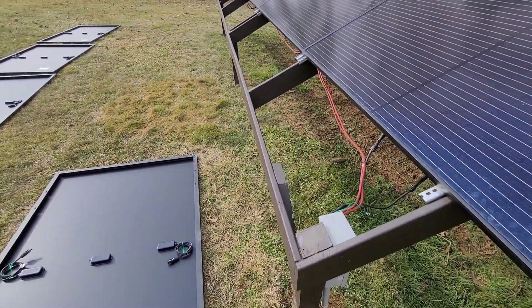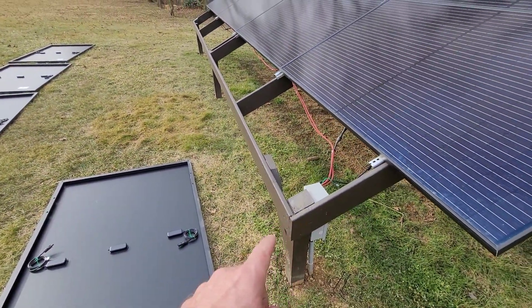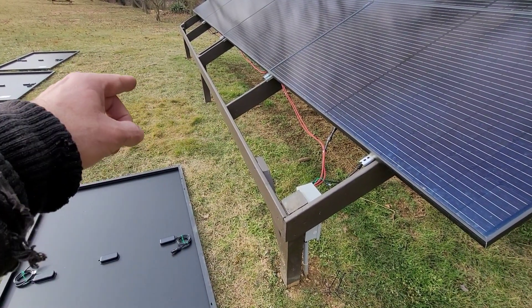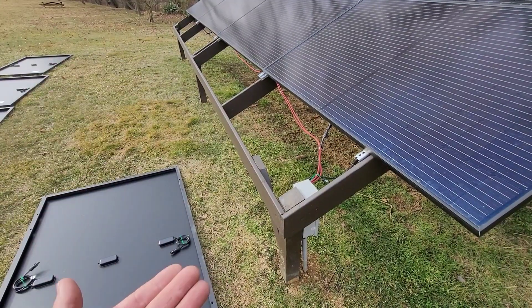I'm going to go ahead and get these mounted, and then extend so they get a little bit warmer weather — extend off of here 22 inches — and just bring the frame out a little further, just to support the front.